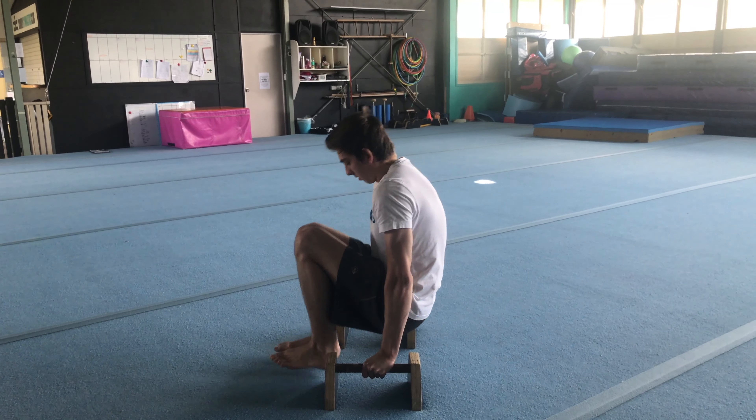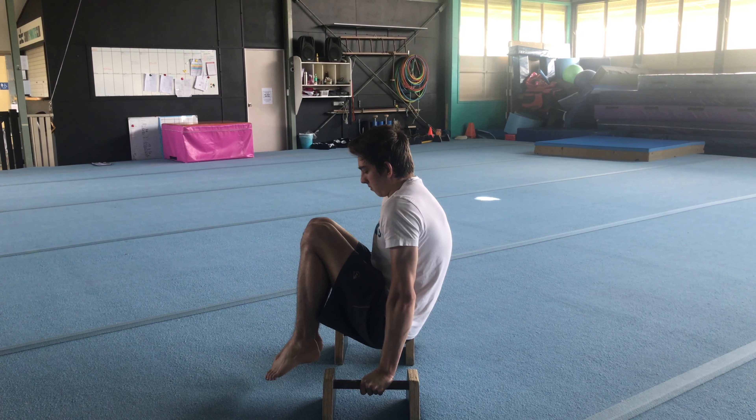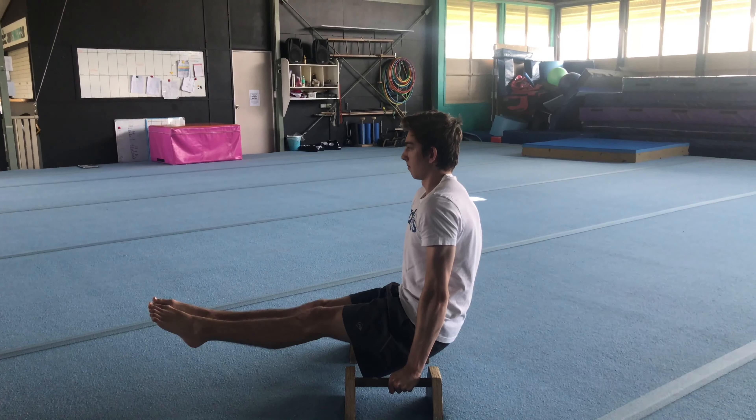On the low bars, if you lower your knees your feet will hit the ground. If it's too difficult, go back to the high bars. When you can hold this for around 20 seconds, then you can try the L.